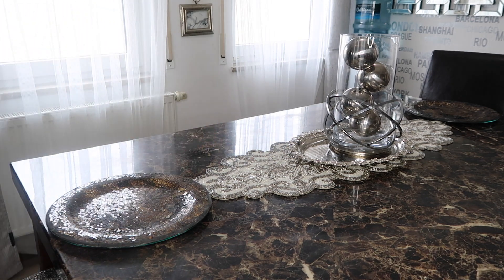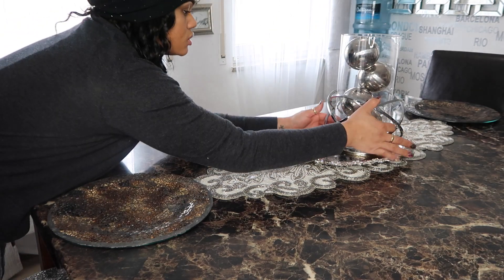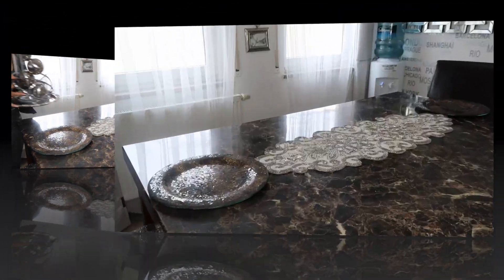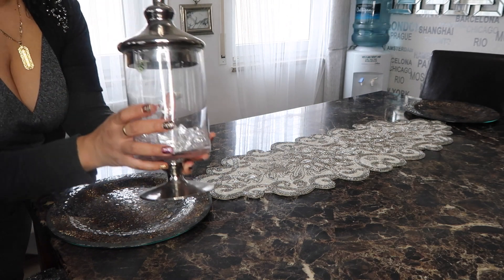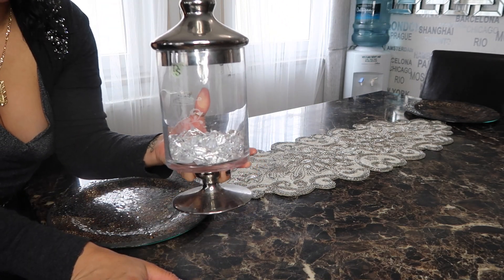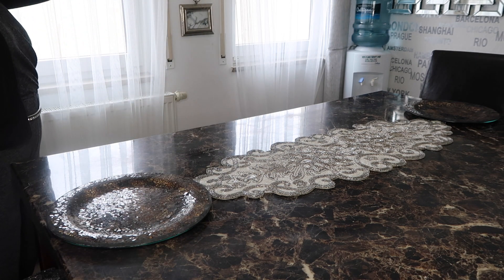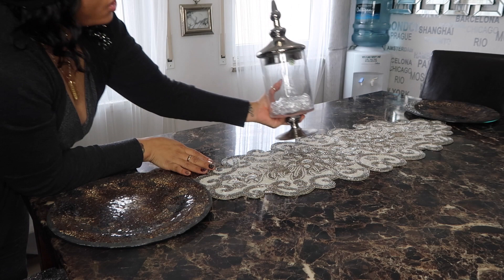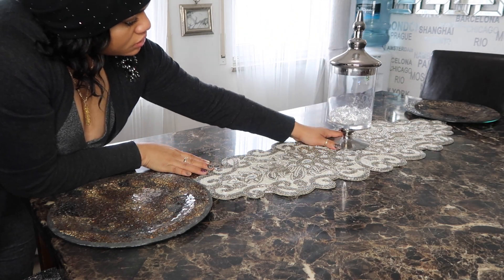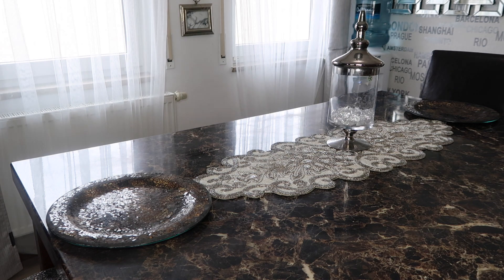Okay, so that's one idea. We can also take this all out. These little jars are super popular — it just has some crystal. I have this over here on my bar server but I thought I'd bring it over here. It was only $14.99 at Home Goods, so that will work.